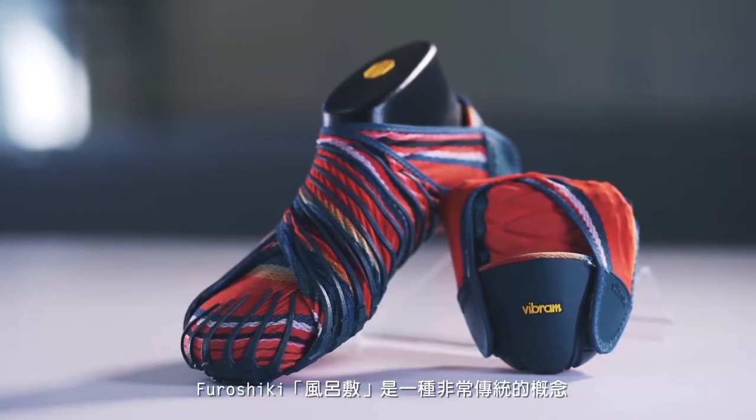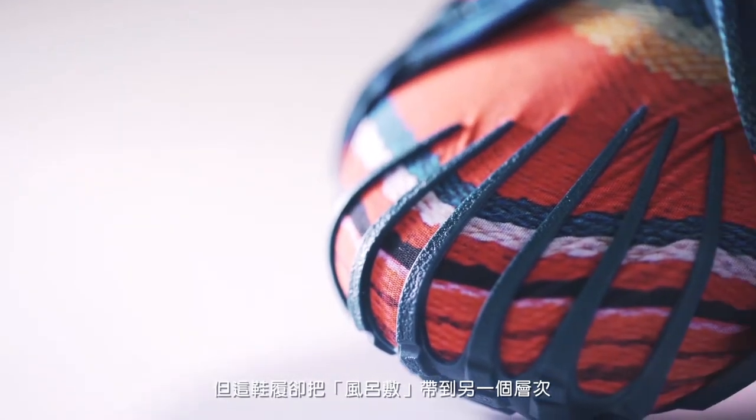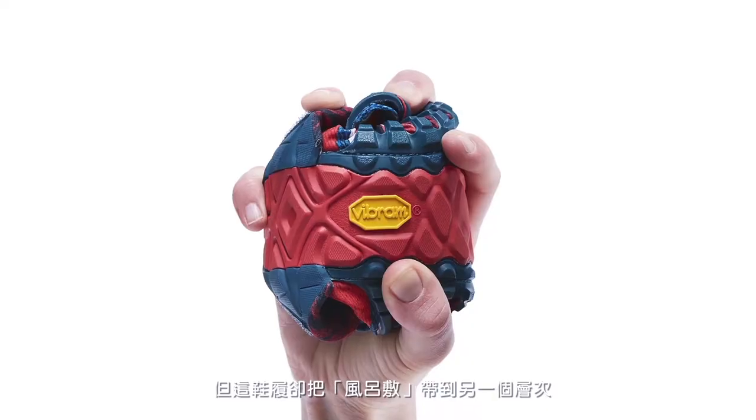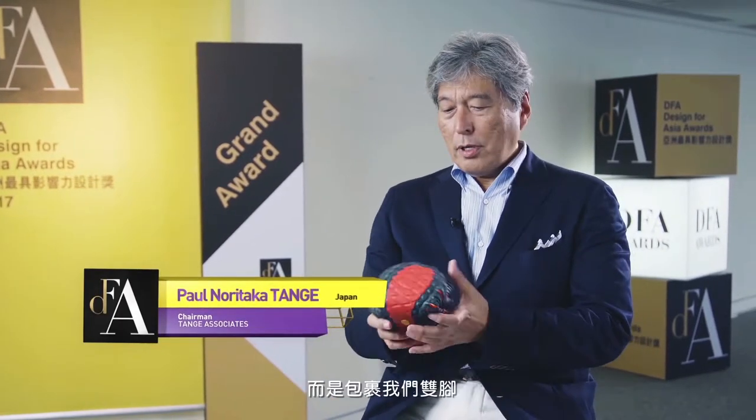This is Vairam furoshiki. The word furoshiki is a very traditional concept, but this footwear adds another dimension to it. It's a traditional concept, but instead of wrapping gifts, we use this to wrap feet.